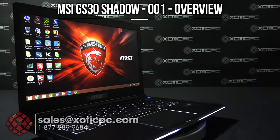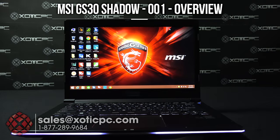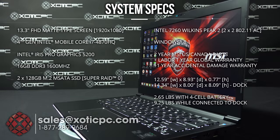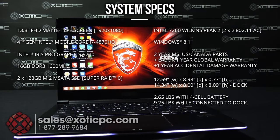Hi everyone, today we are checking out the MSI GS30 Shadow-001. This is a 13.3 inch computer with a 1920 by 1080 matte type screen.